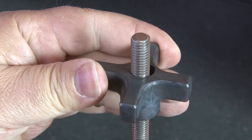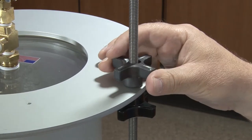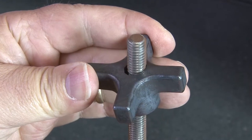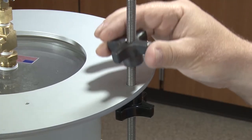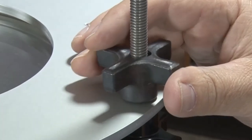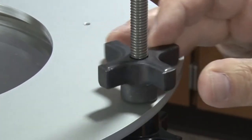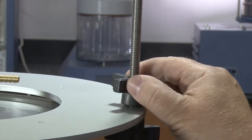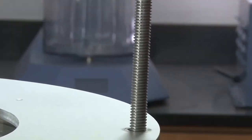Gilson's specially designed speed knobs effortlessly slide up or down. To secure the pycnometer, simply tilt and slide the speed knob down to the top plate, reposition the knob and twist to tighten. And to release, simply loosen, tilt and slide up for fast removal of the pycnometer.